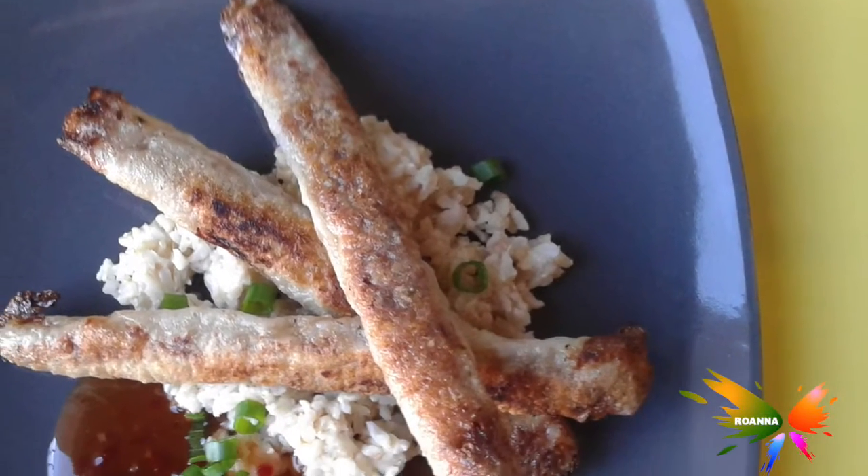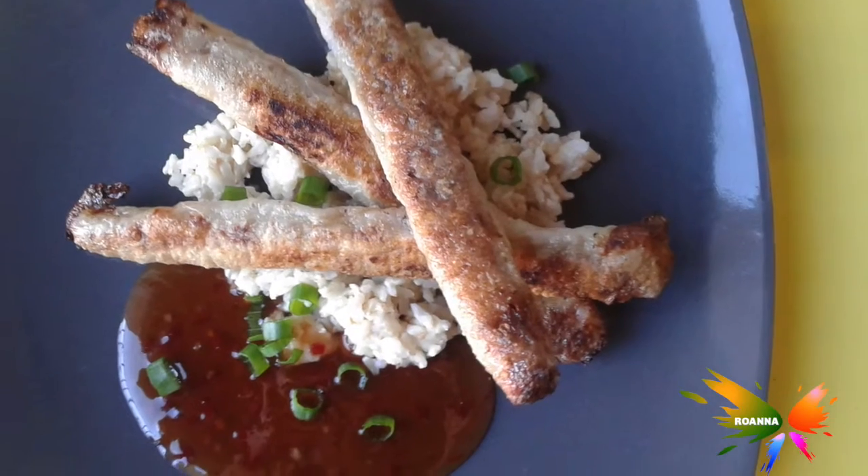Hi everyone, it's been another week. I've been experimenting with some new cuisine I've never tried before. I got a score of three out of four — out of four dishes I tried, one failed but three were a success. The successful ones were the lumpia shanghai, and I also made orange chicken.